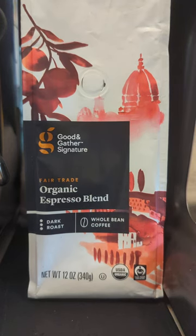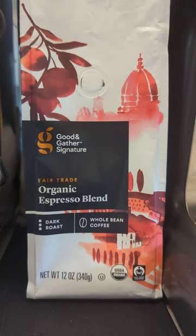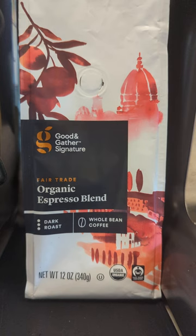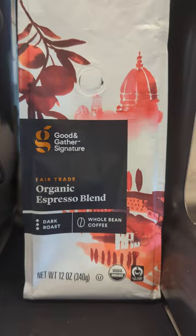Today we're gonna do an organic espresso blend from Target. This is their Good Gather blend. It's an espresso with dark chocolate notes, and it is really delicious — I was impressed.